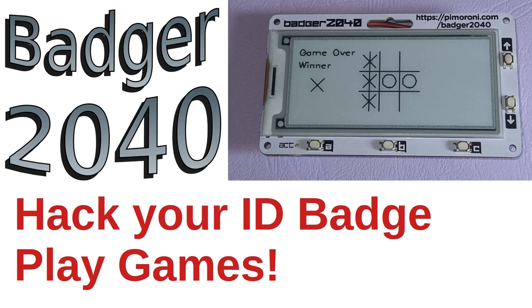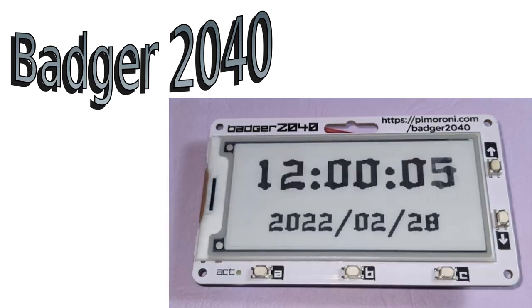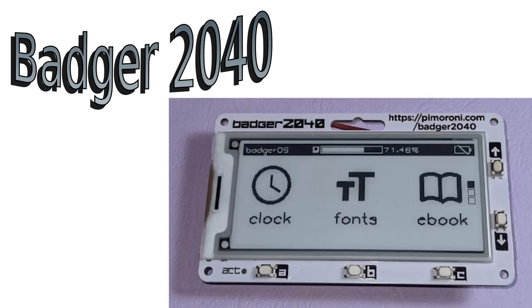The Badger 2040 is an ID badge powered by the Raspberry Pi RP2040 microcontroller, the same processor used in the Raspberry Pi Pico. You can use it as an ID badge, a clock, an ebook reader, a shopping list, and more.